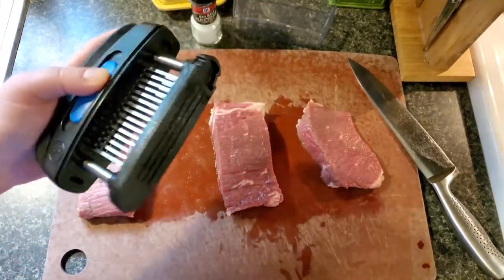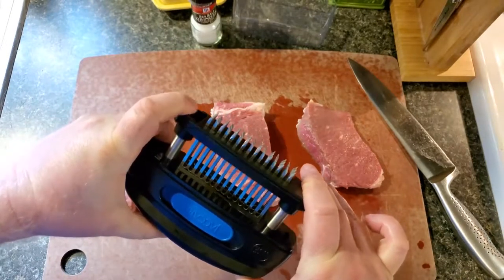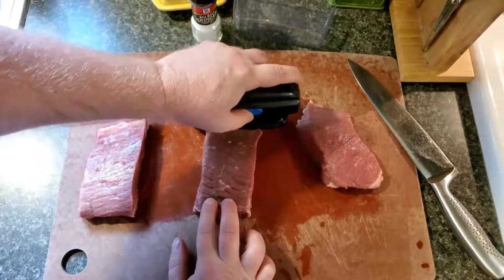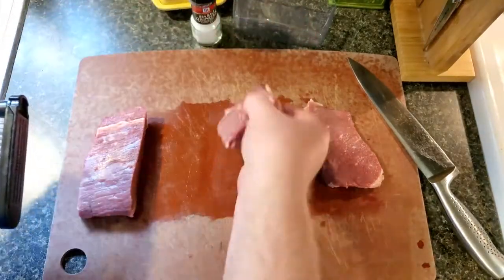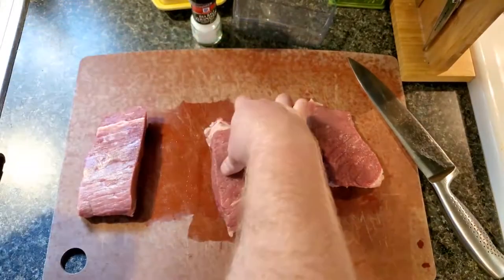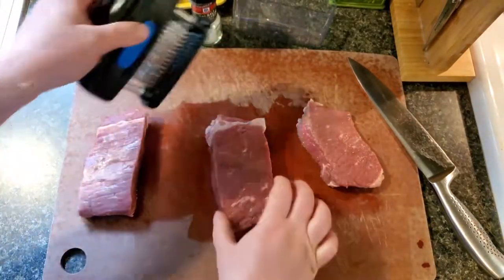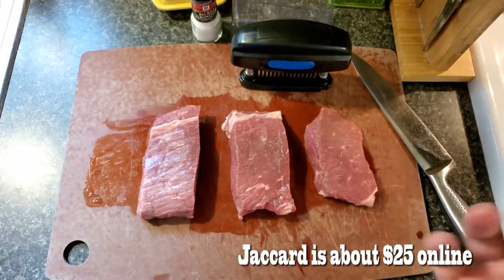You don't want to damage the blades either, because when they pop out like that, when you push down you want to make sure you're pushing straight down. So that is our two pieces here — that's impressive. I can already feel a little bit of difference.